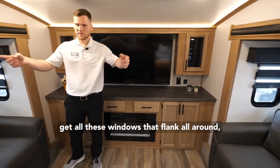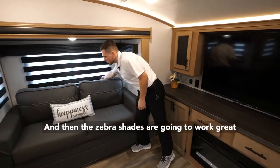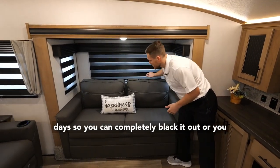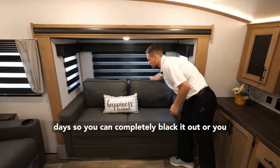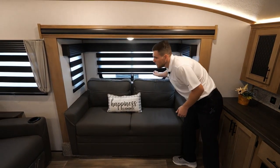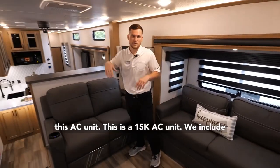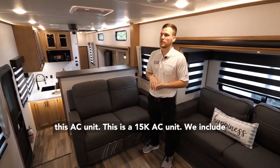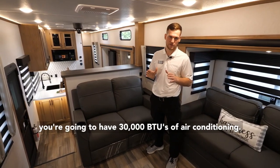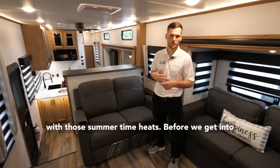You also get all these windows that flank all around, so you're going to get a great view of your campsite. These zebra shades work great for combating light on sunny days — you can completely black it out or control how much light is let in. Up here you'll also see a 15k AC unit. We include two of them standard on every Sabre model, so you have 30,000 BTUs of air conditioning — works great in Texas and Arizona keeping up with summertime heat.